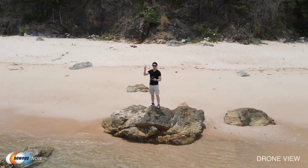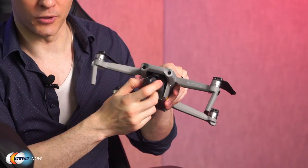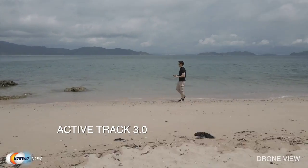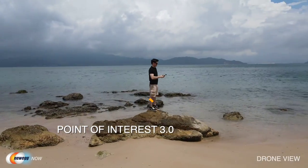All that footage comes out smoothly thanks to its 3-axis camera gimbal. The OcuSync 2.0 system ensures stable video transmission up to 6.2 miles, delivering a 1080p 30fps live stream straight from the drone's camera. Video capture is made almost effortless thanks to the Focus Track feature — a collection of intelligent tracking modes including Active Track 3.0, which allows the drone to track and follow its subject while avoiding obstacles. Spotlight 2.0 keeps the subject centered, and Point of Interest 3.0 allows the drone to circle a subject as its center point.